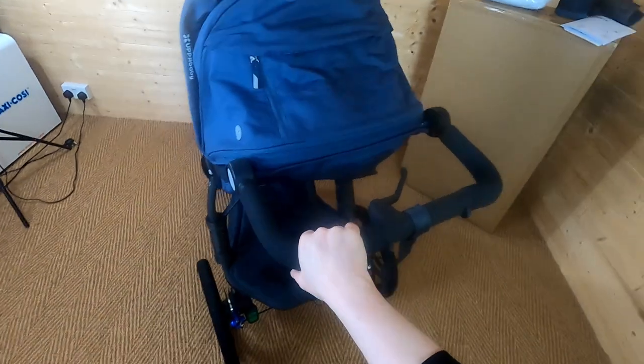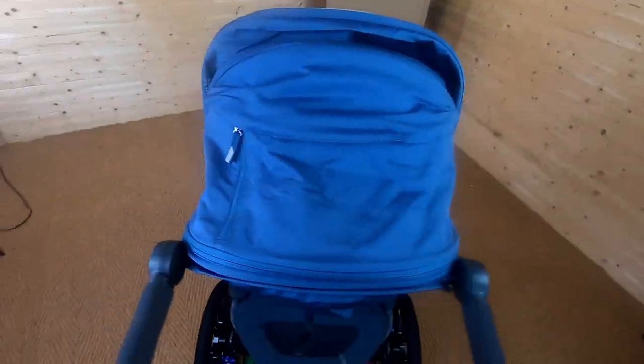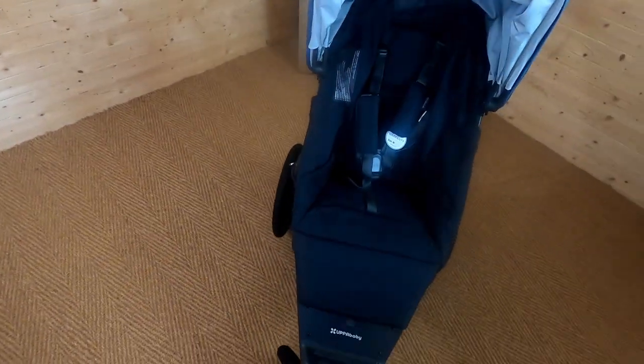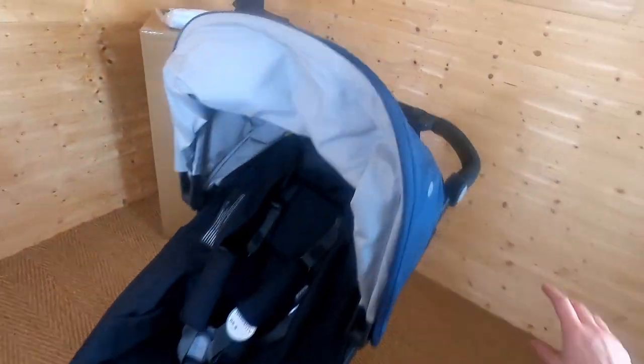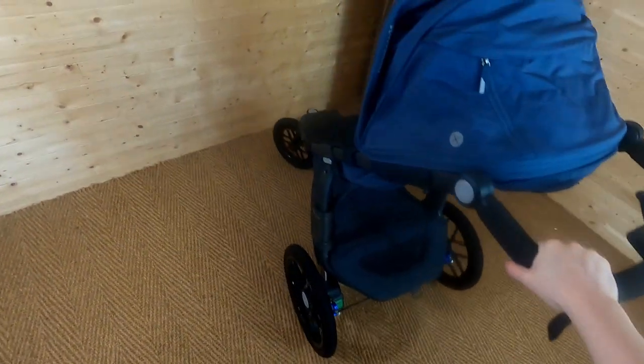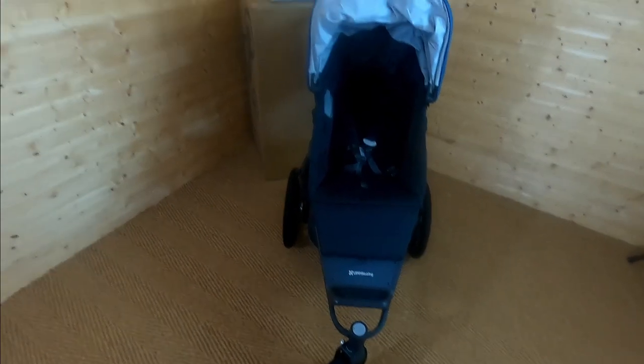Let me have a little push around. I really wish I could express better in words how easy this is to manoeuvre — it is so smooth, and even for such a large pushchair, so easy to move. I can't imagine you'll have any issues at all with manoeuvring it or running with it. Included with it you get a cup holder — always useful — and a rain cover as well.